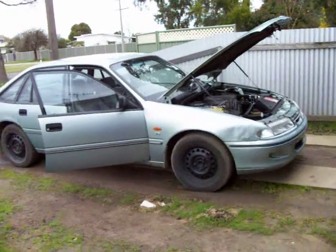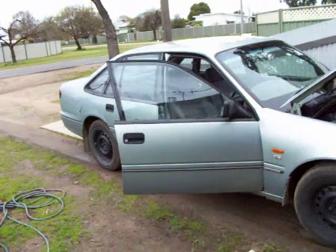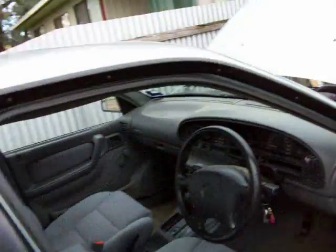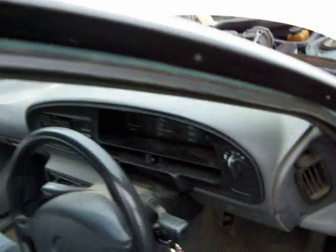This video is about poor idle on fuel-injected cars. It's a 97 VS Holden Commodore.